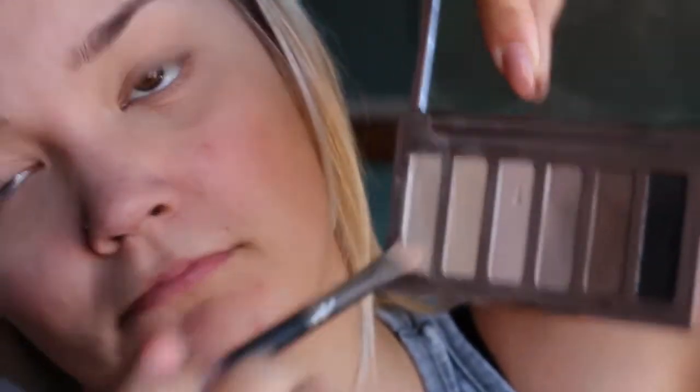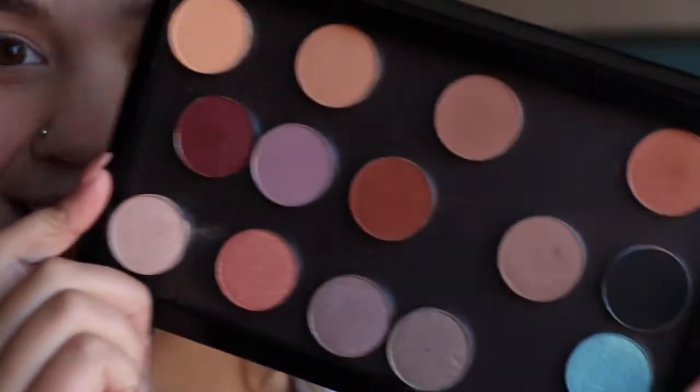I'm taking my Naked Basics palette and a flat brush, and I'm putting it in that shimmery highlight color and packing it all over my lid. I want it to be really bright in that area, so I'm really packing it on.